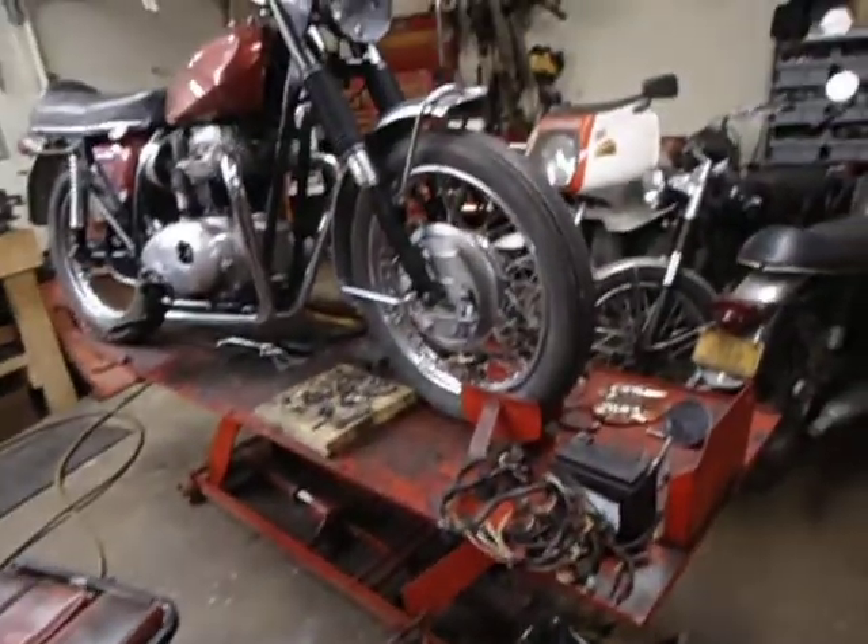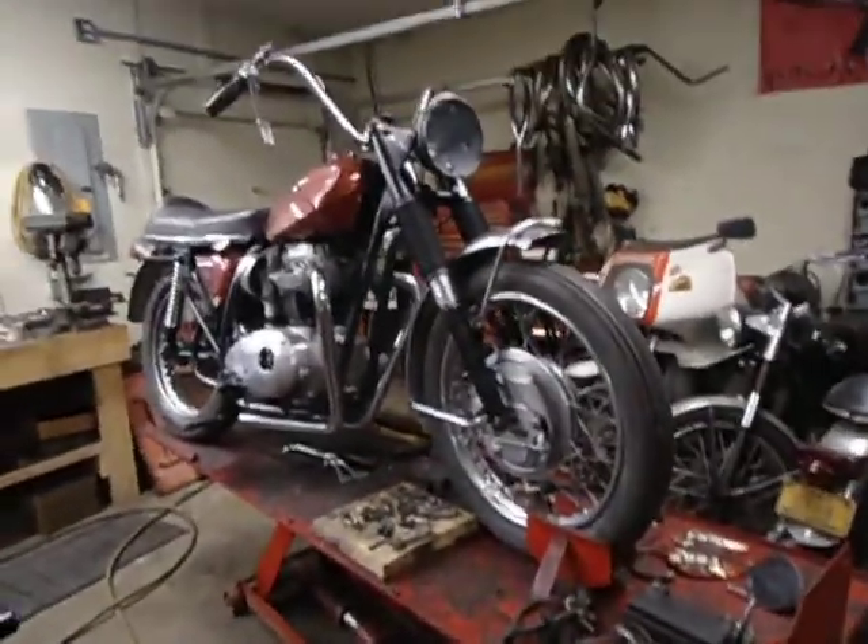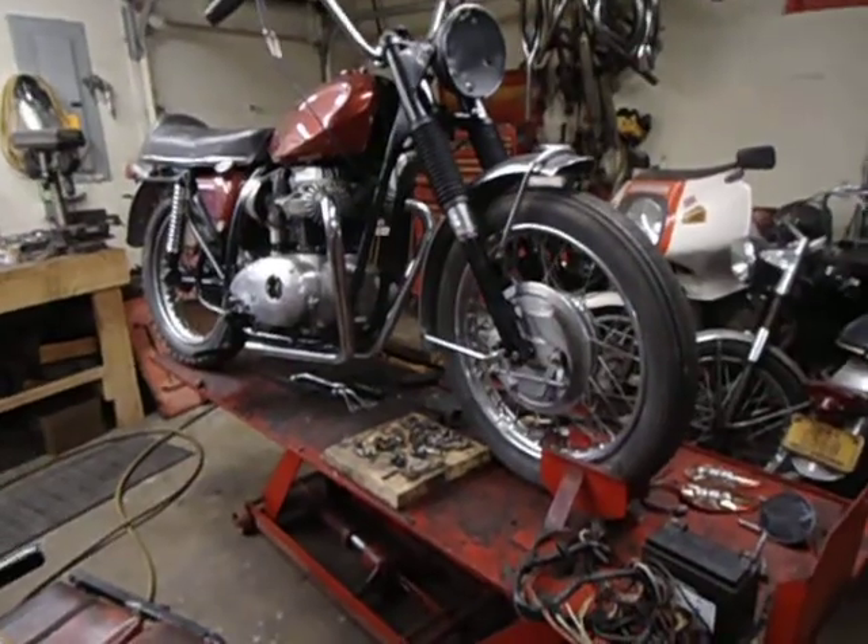That's about it. We have a few other bikes around here, but the ones I've highlighted are the ones that are going to be for sale as part of the package.